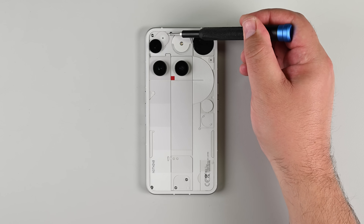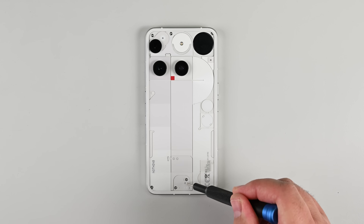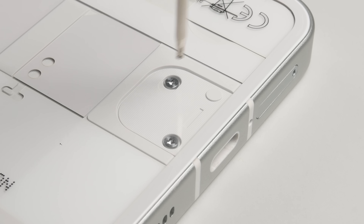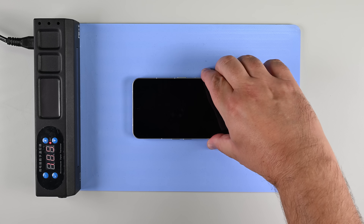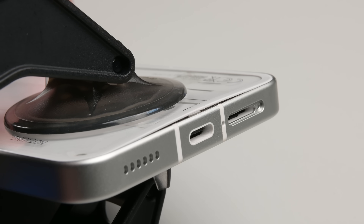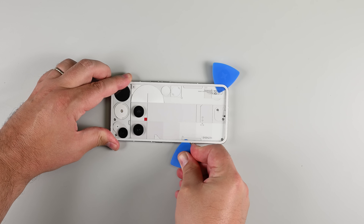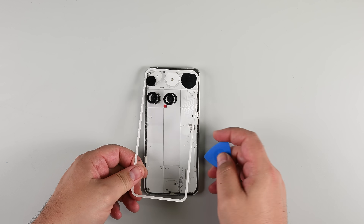How do you get inside the Nothing Phone 3? The transparent design might lead you to think that you can get right to those screws, but it's an illusion. There's a clear rear glass panel that needs to be removed first. Time to break out our heat mat to soften the adhesive, then I'll let my anti-clamp do the rest of the work. Once I've separated the glass from the frame, the adhesive gives away easily enough, and the rear panel lifts right off.